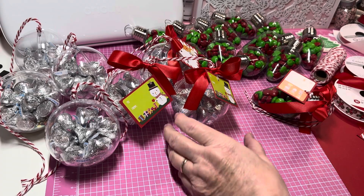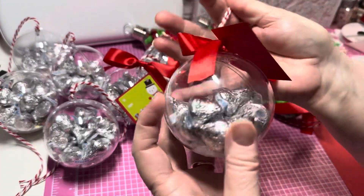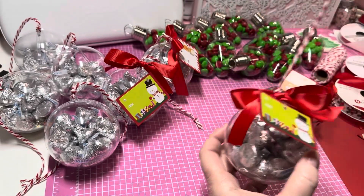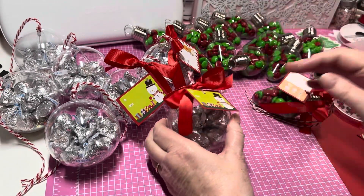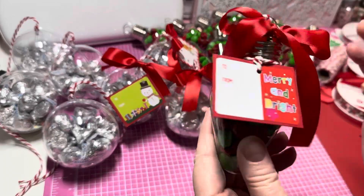I am still going to be doing these cute ornaments with the Hershey kisses inside — that's still going to be a go. I am not going to be putting this other item in my craft fair now.